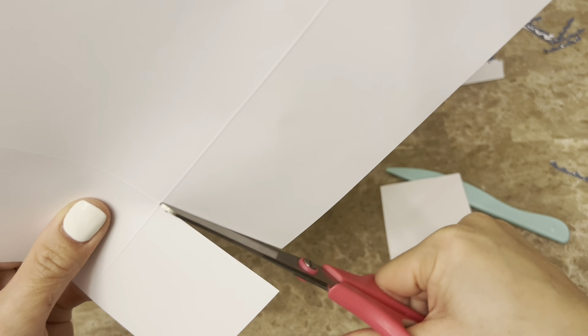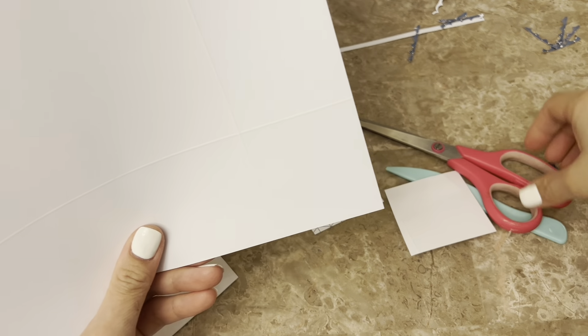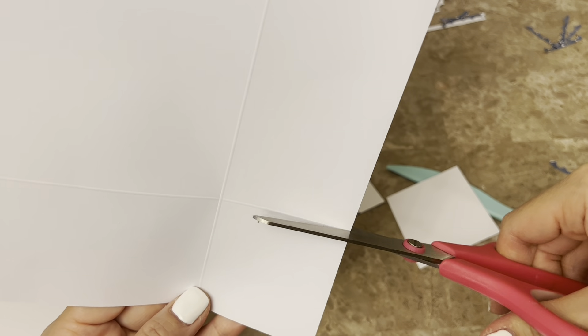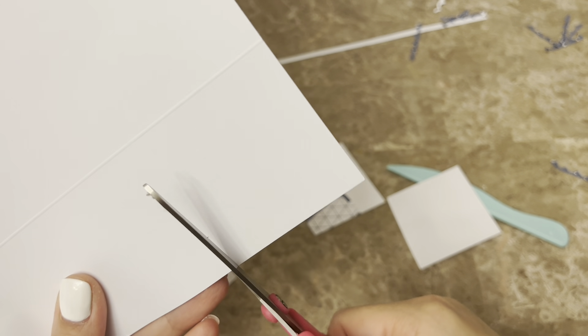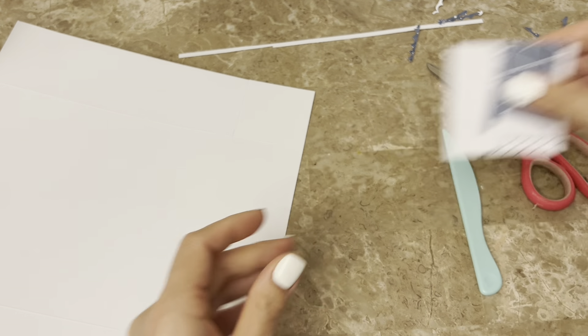Now I'm working on putting the box together — cutting the slits and preparing. For one sheet, you're going to cut out the full squares on each corner end, just like you would when making a box. For the second sheet, you are NOT going to cut out the full square — you're going to do slits on just one side. I'm cutting one slit and you guys will see.